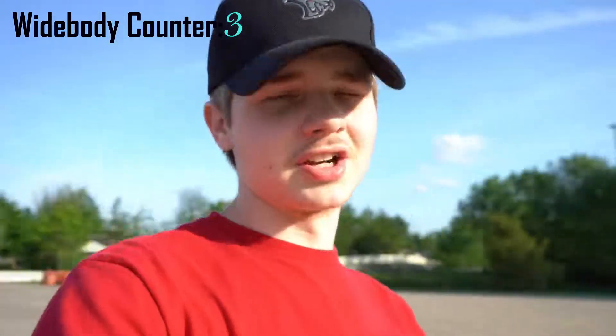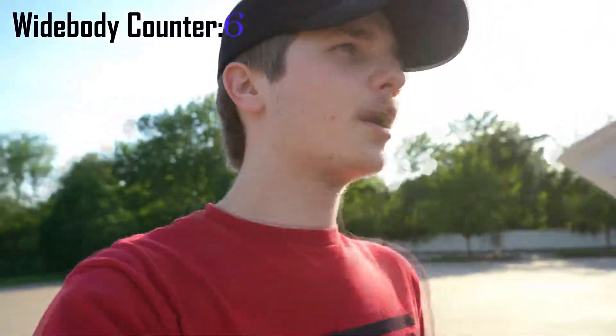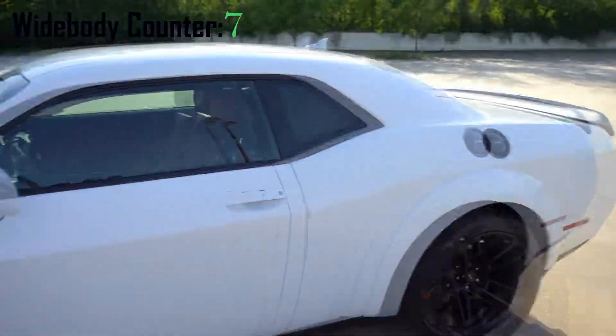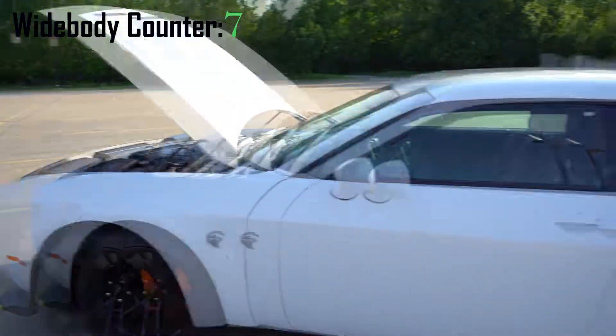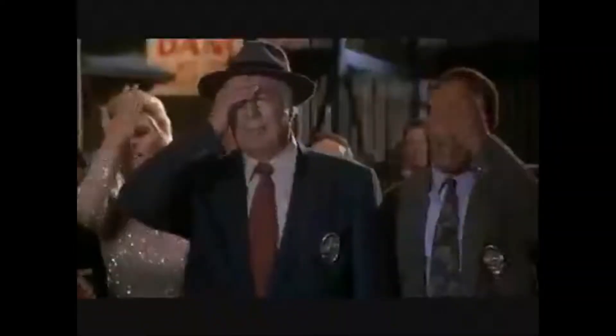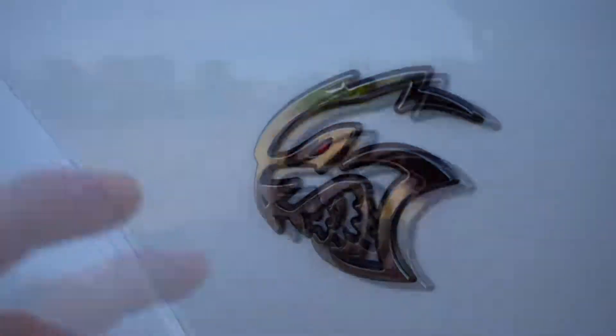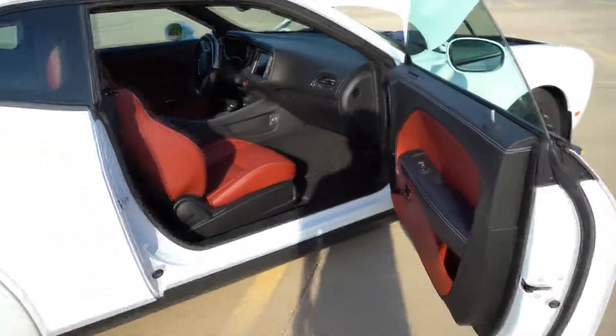I would not go to a different car if it wasn't a wide body. The regular Charger I'm a big fan of — both non-wide body and wide body — but if I had to choose a non-wide body I'd go with the Charger. Here's the Hellcat Challenger Red-Eye wide body, and of course you've got to have that red gem inside the eye.